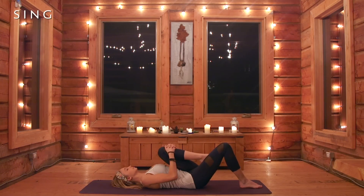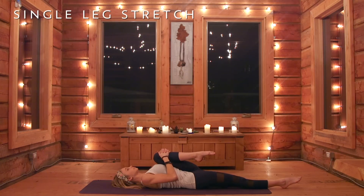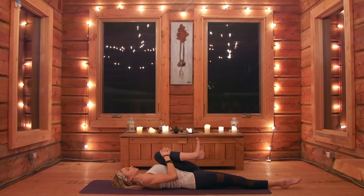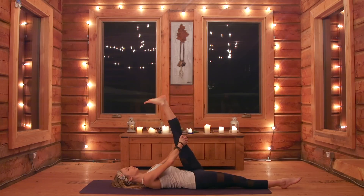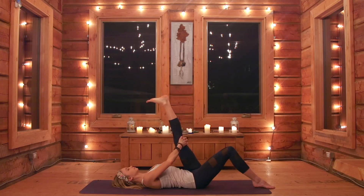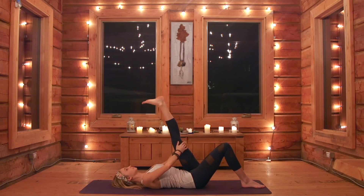Slowly bring the left knee into your chest, other leg extends all the way down. Continue to roll that left ankle around, letting go of any tension in the joints, keeping the foot flexed. Grab underneath the knee and slowly start to extend the leg — you can go as high as you like as long as you feel a nice stretch in that hamstring. Hold and breathe.